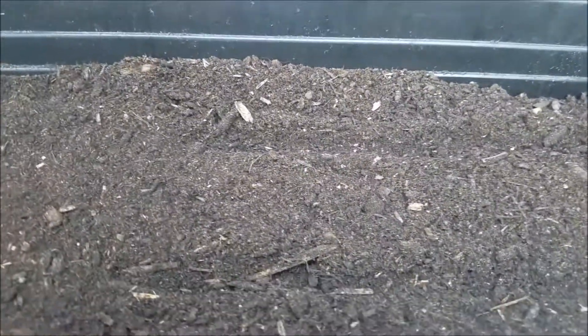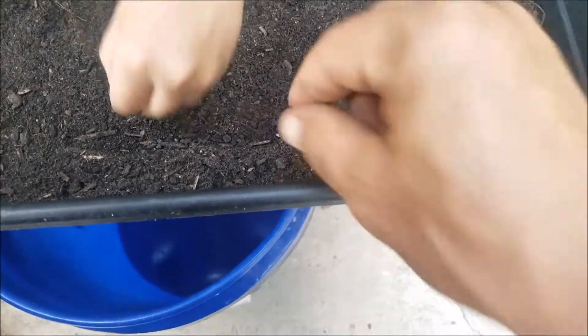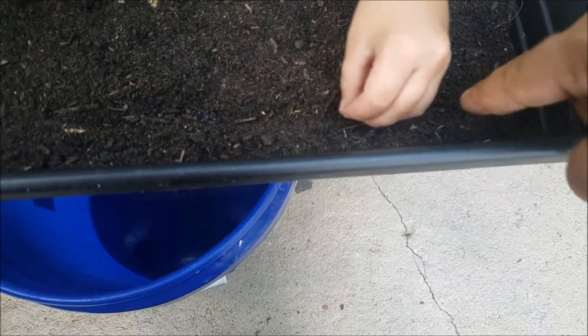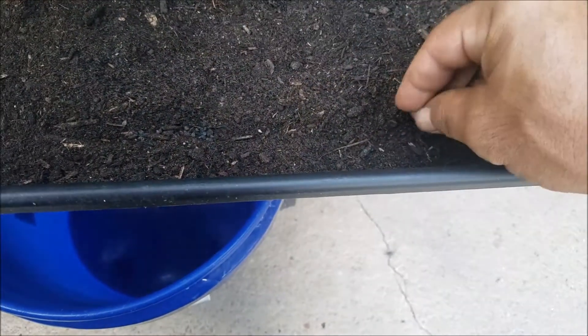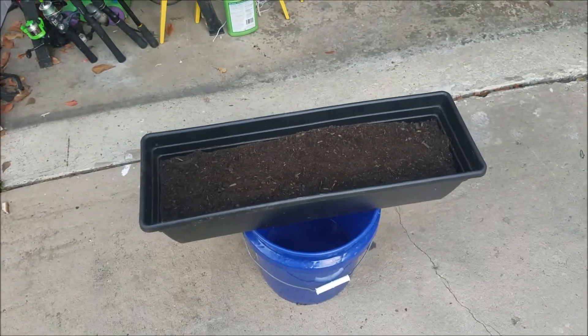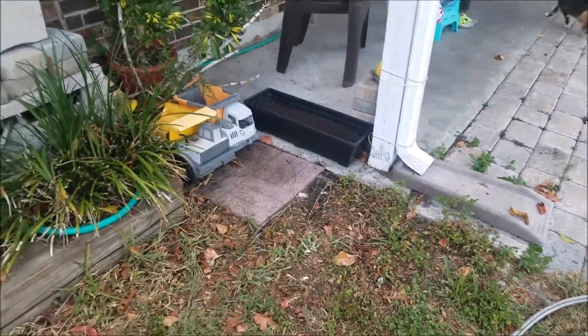This one is the cilantro. Look at the size of them — they're a little bit bigger. Put two in each hole: one, two. Next hole: one, two. Good job. Then the other two in that hole: one, two. Now just rub your hand over the soil and cover them up. Good job buddy.